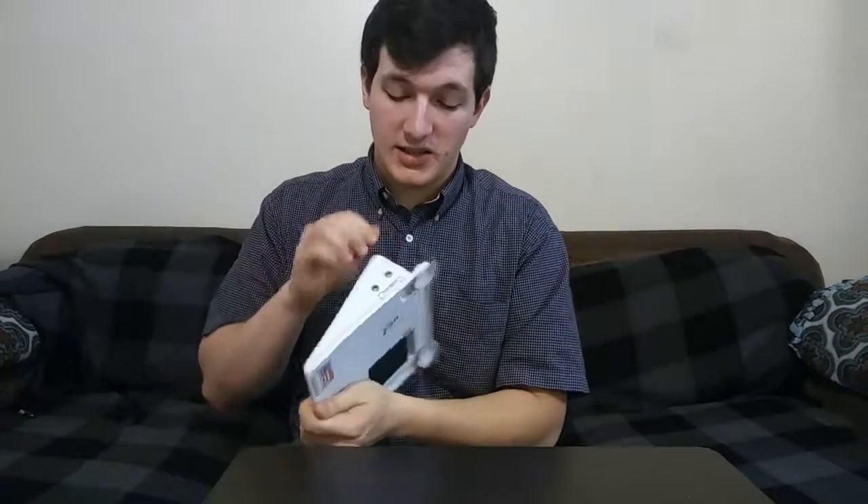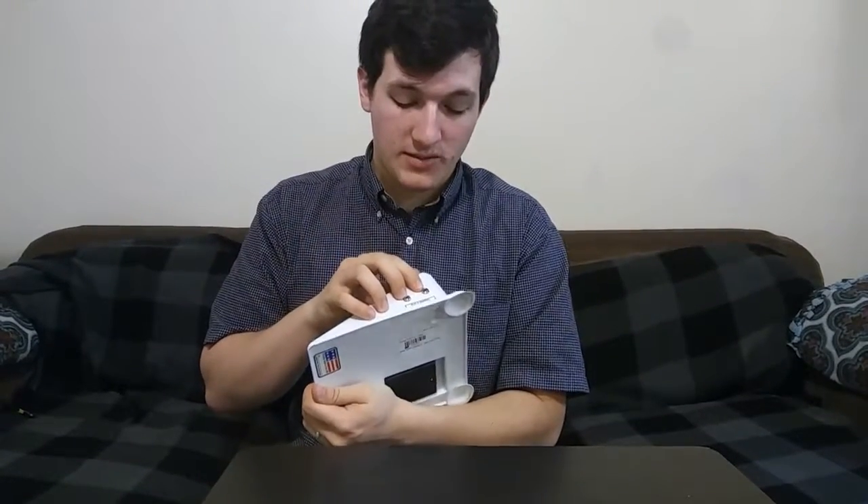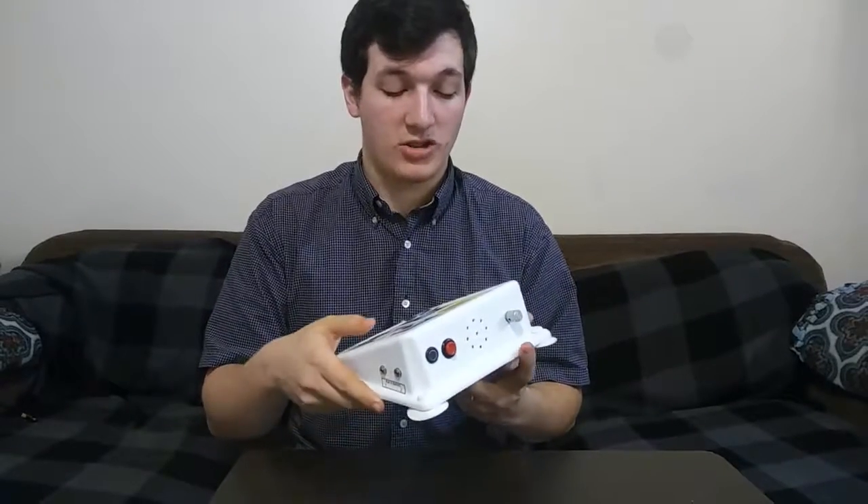Another unique feature is these output buttons, where you can plug a device in and when you press the button, as long as it stays pressed, the object will go off to help with some cause-and-effect along with the communication.